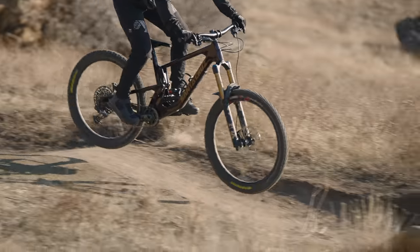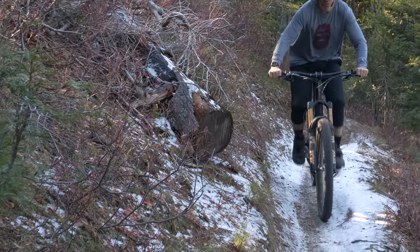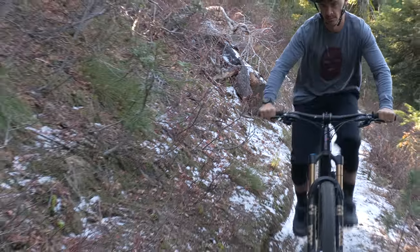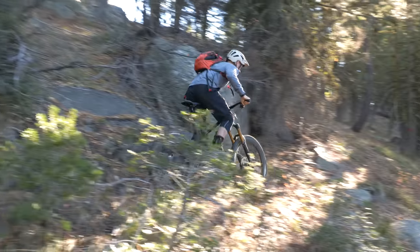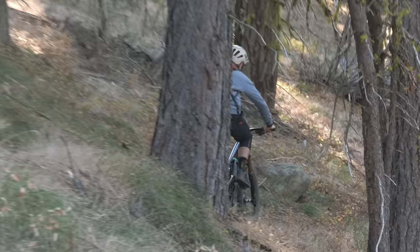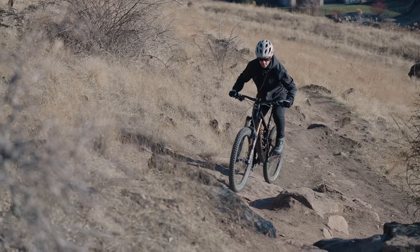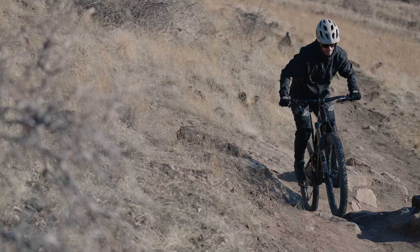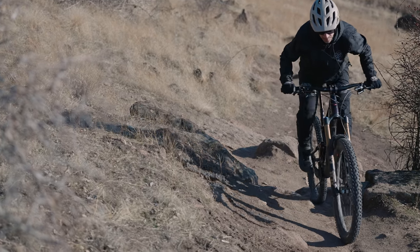Jumping aboard the Nomad was comfortable. The updated longer geometry was a welcome sight. The steeper seat angle isn't so upright as to cramp the cockpit for climbing. I felt my weight was nice and central, providing good rear wheel grip for steeper climbs and keeping the front in check and on the ground. I had a pretty fun time charging up more technical climbs, abandoning finesse and just laying down leg power — point, pedal, and run it up and over. The Nomad climbs the chunk for as long as the lungs will deliver the oxygen.